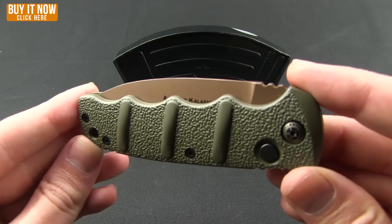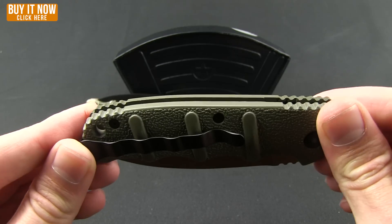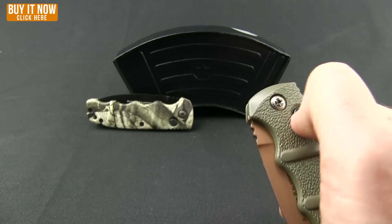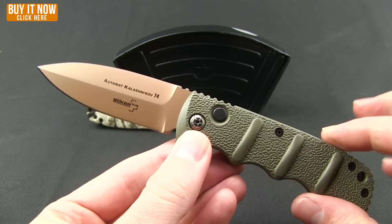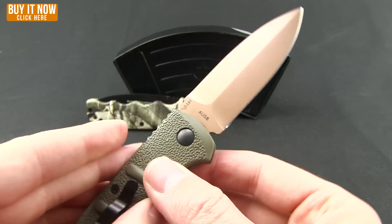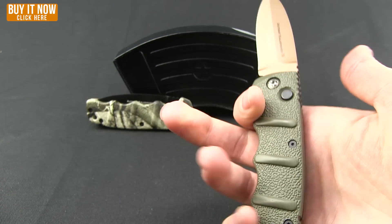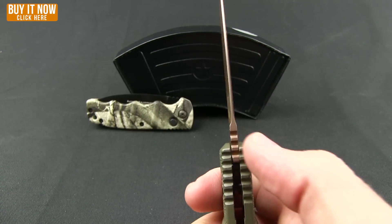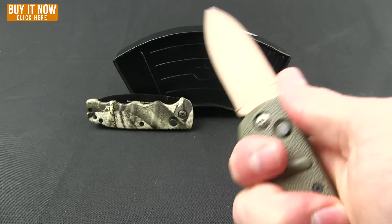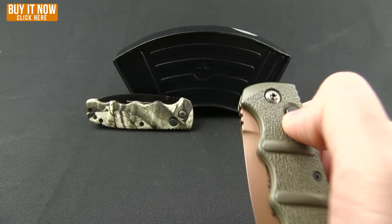Today we're looking at the Desert Warrior first — it has an OD green handle with a copper finished blade. Both knives are in the dagger style, which is my favorite on the Kalashnikov. You can see that copper finish on the blade. These knives feature AUS8 steel, great jimping that flows up to the spine of the handle, and a nice ergonomic feel with finger choils and no hot spots. It is an automatic with a great action.